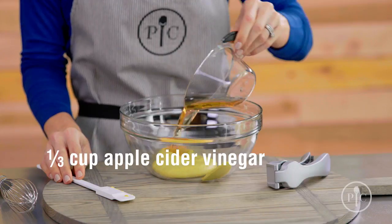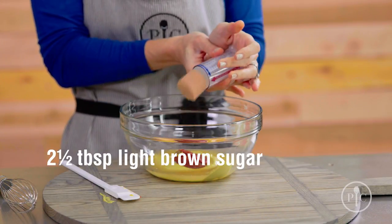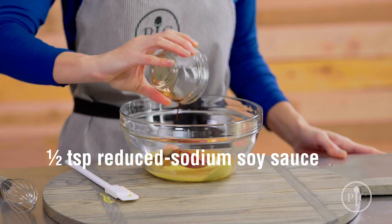Our sauce today is made with a combination of yellow mustard, apple cider vinegar, pressed garlic, tomato paste, light brown sugar, paprika, black pepper, cayenne pepper, and reduced sodium soy sauce.